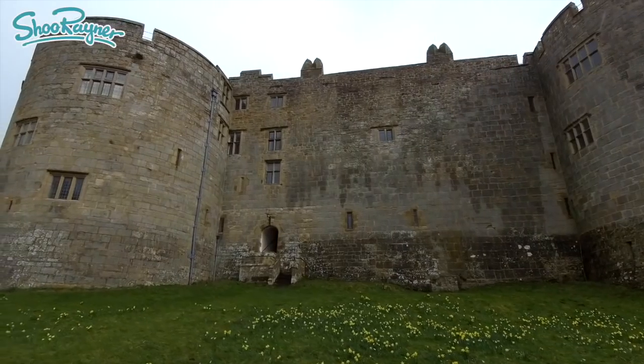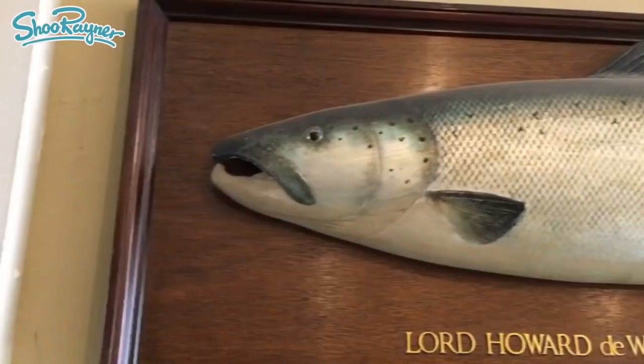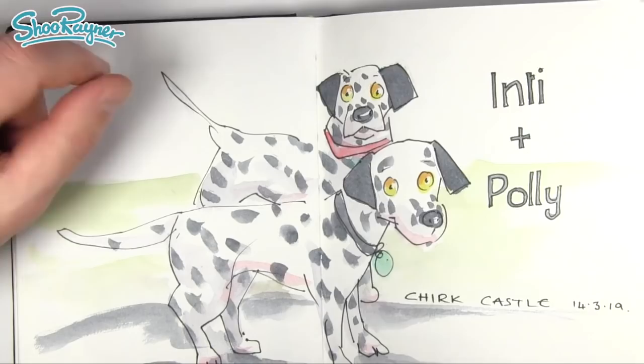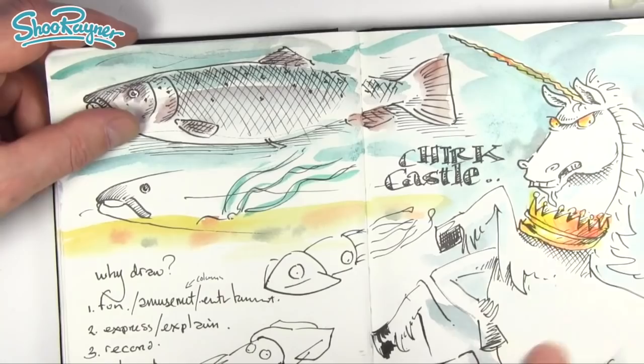Hey shooby-doodlers, how are you doing? Well last week I went to Chirk Castle and I met Inti and Polly, these two fabulous Dalmatians, and inside in the cafe they had a great big salmon stuck up on the wall which had been caught by a little thingamajake. So I did this little sketch, and a unicorn as well, and I thought why not do how to draw an Atlantic salmon? But let's not talk about it, let's do it!